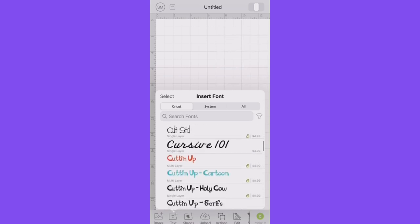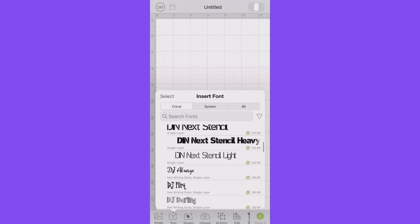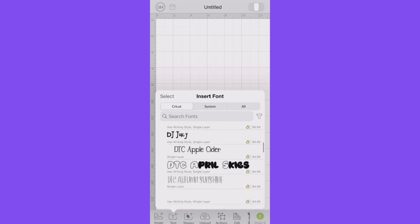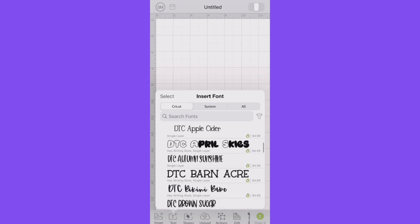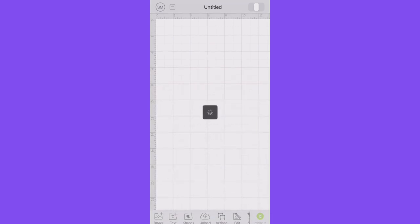I've showed you guys how you can use the Cricut Design Studio on your phone, which I find so convenient instead of having to get your computer out and hook it up. I love that you can just pull your phone out, pick what you want, and have it printed right there. So for this, I just went into Design Space, hit insert text, picked a font that I liked — I love all the DTC ones.